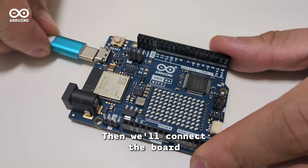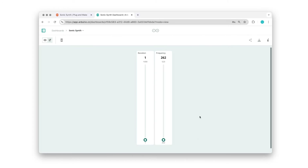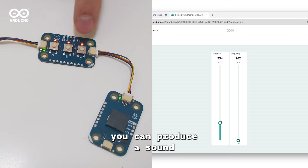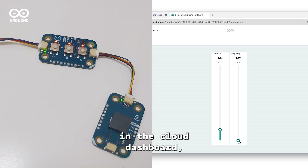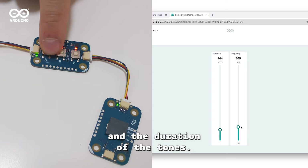Let's import the IoT template. This will upload the initial sketch to your board, set up the device, and create an online dashboard. Now by pressing a button on the Modulino you can produce a sound with the Modulino Buzzer, and by changing the values in the cloud dashboard you can control the frequency and the duration of the tones.